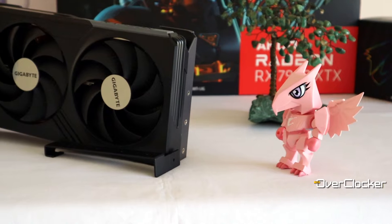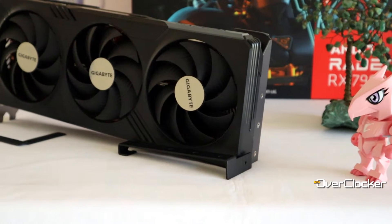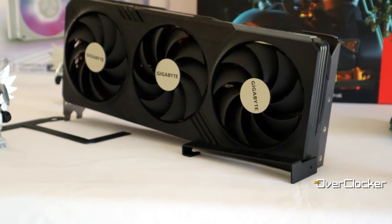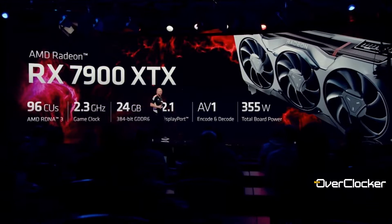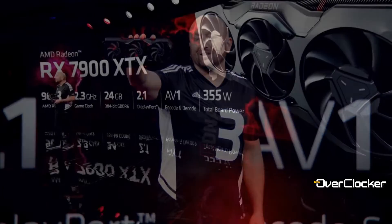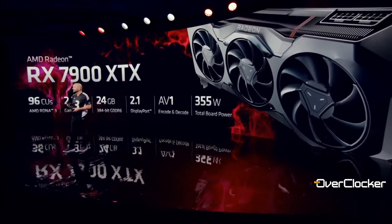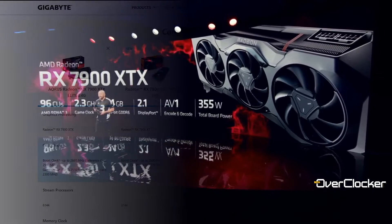Hey everyone, Neo once again from the Overclock Magazine. Today I'm looking at the Gigabyte Radeon RX 7900 XTX Gaming OC. It's been an entire year since AMD released the 7900 XTX, and in that time drivers have changed, pricing and so forth. The 7900 XTX has never been better, so without further delay let's talk about the Gigabyte version and how it stacks up right now at the end of 2023.